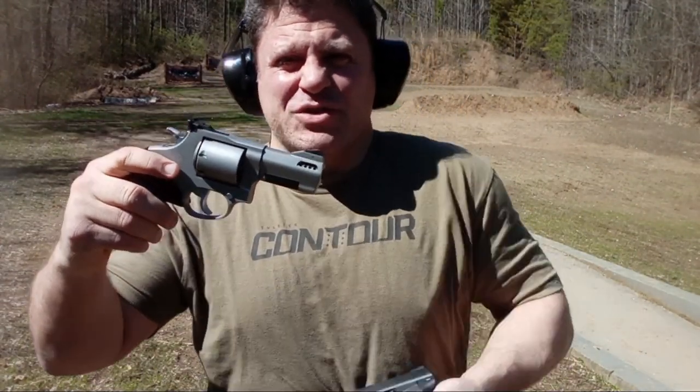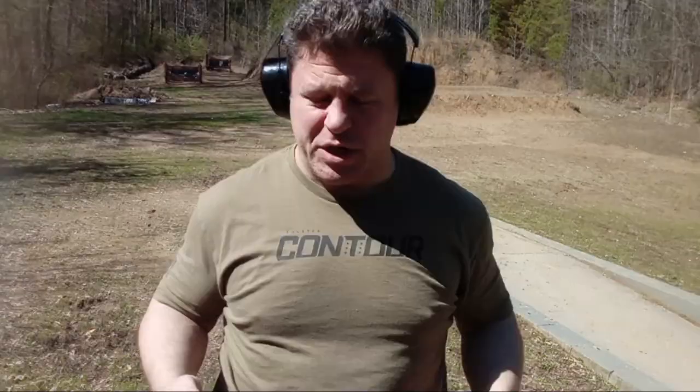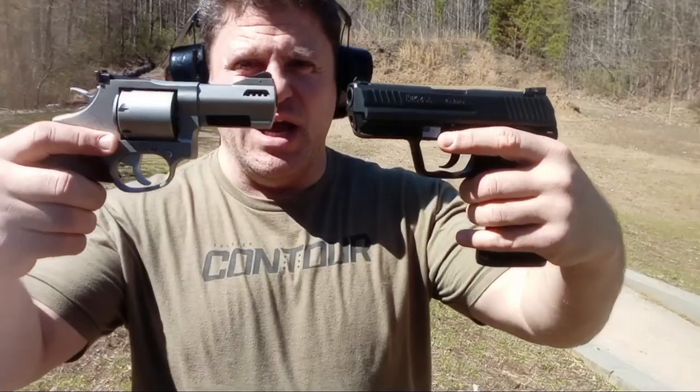Hi folks, today's presentation is going to be another 357 Magnum versus 45 ACP battle. I have a previous video, probably at least a three-parter, with my most expensive revolver versus my most expensive pistol. Please check it out — it's a very fun video, and I'm sure that this one will be too.